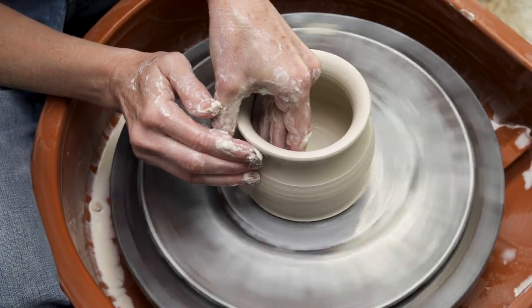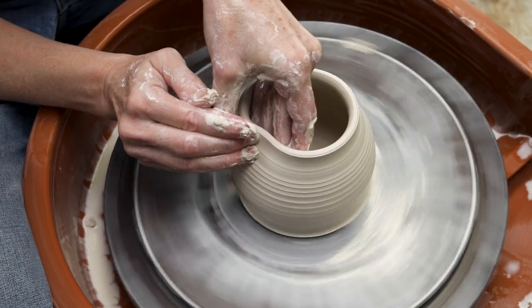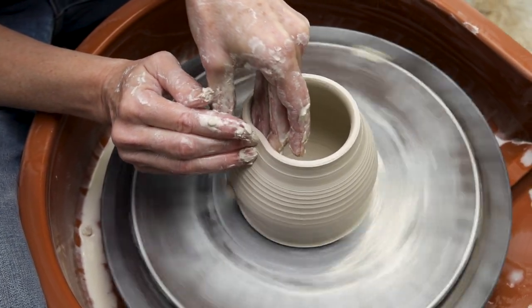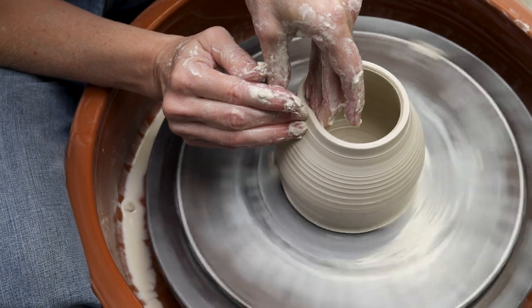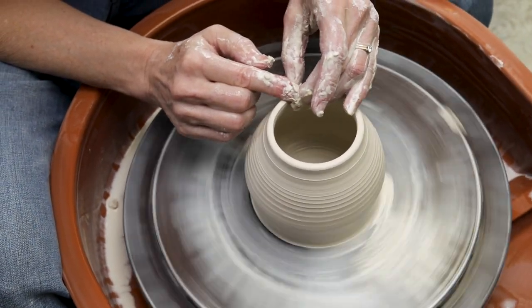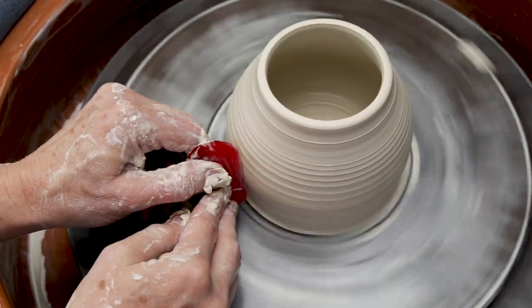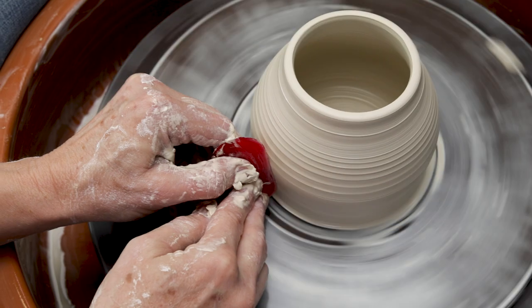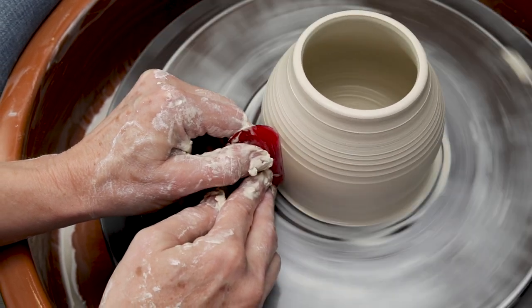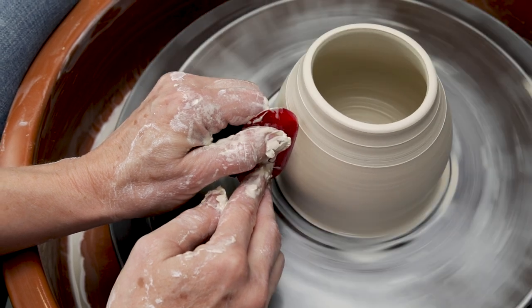I tried different shapes for this project and found that a pot with a wide bulbous belly and a thinner neck works very well to highlight the wavy texture and the smaller decorative elements. It's important to start out with a nice smooth surface before decorating your pot. This is where ribbing will be very helpful. If you'd like to learn more about using the ribs, check out our other YouTube video for tips.